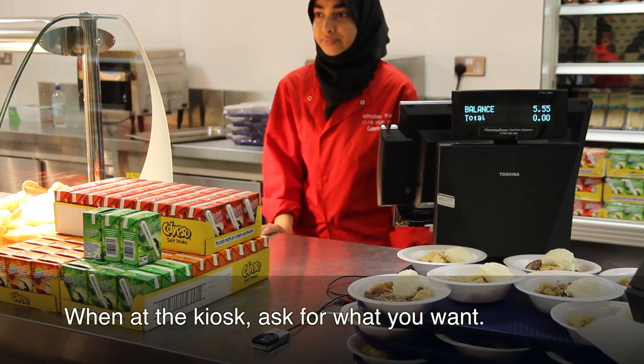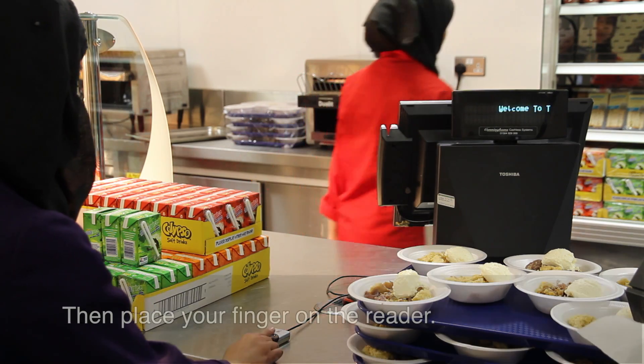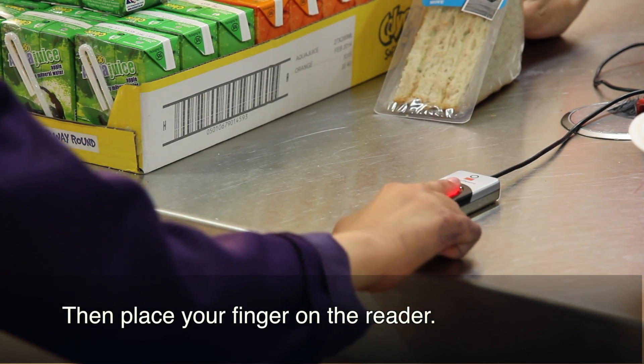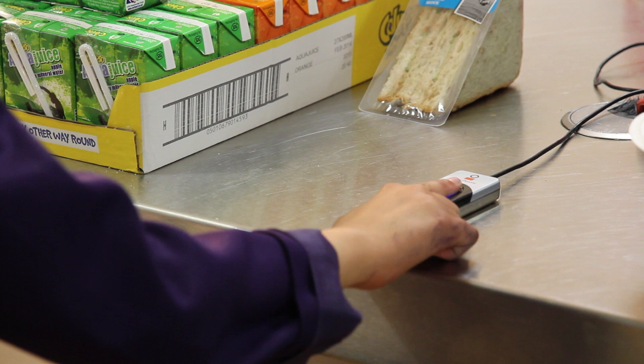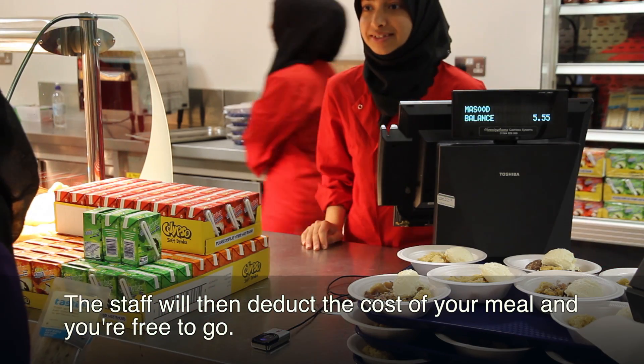When at the kiosk, ask for what you want. Then place your finger on the reader. The staff will then deduct the cost of your meal and you're free to go.